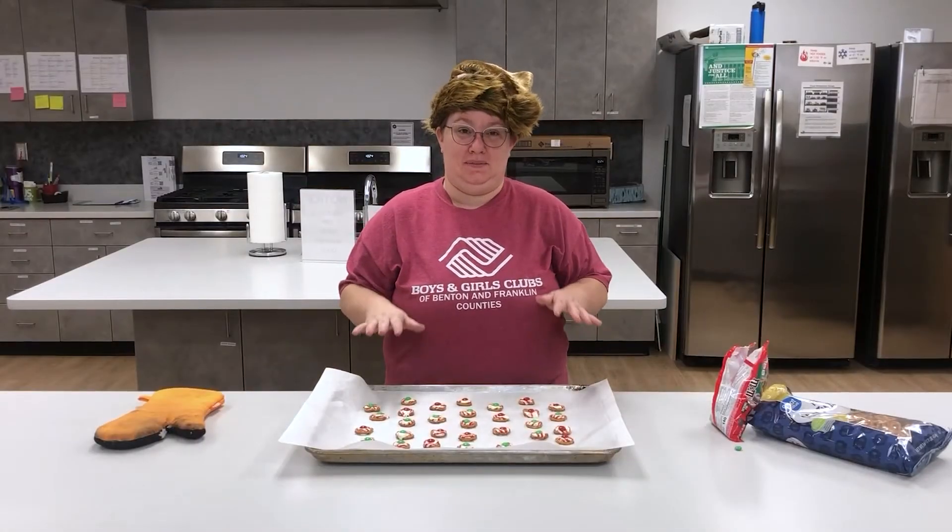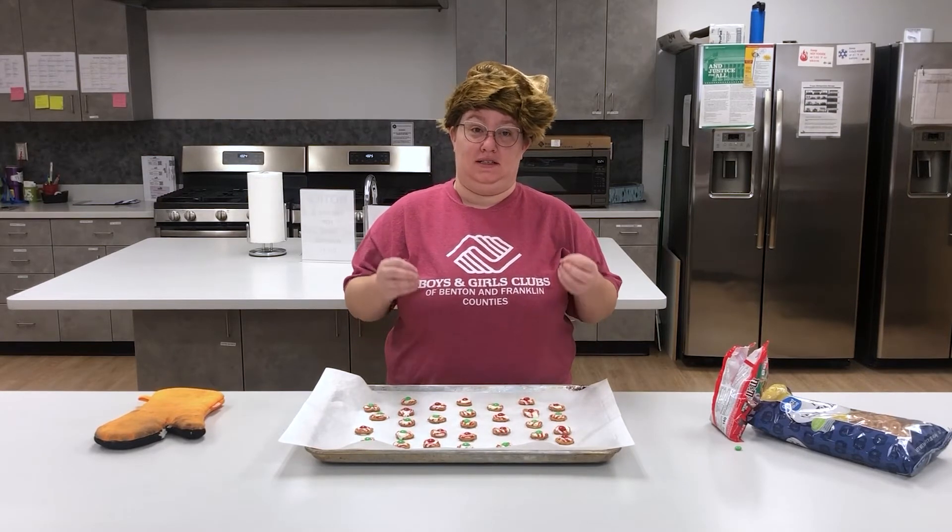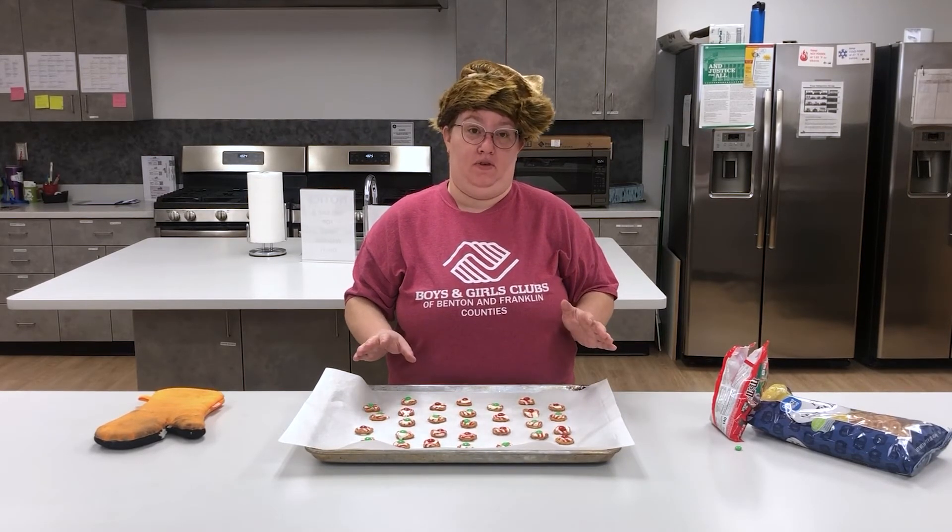Once you have all your M&Ms in place, you're gonna want to let these cool for about 15 minutes until that chocolate is nice and hard and won't burn your mouth when you go to eat them.